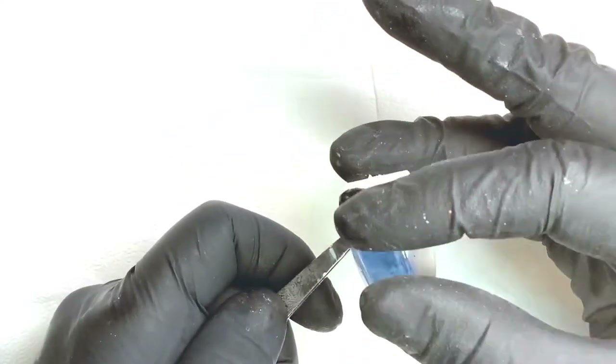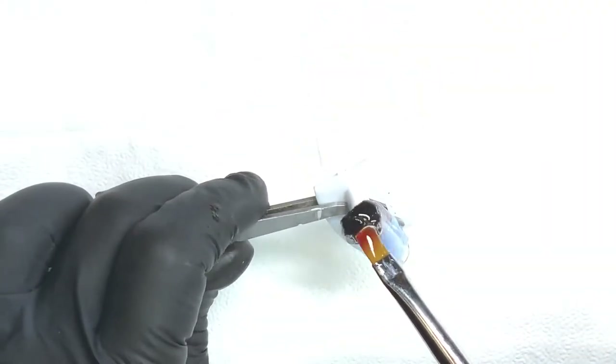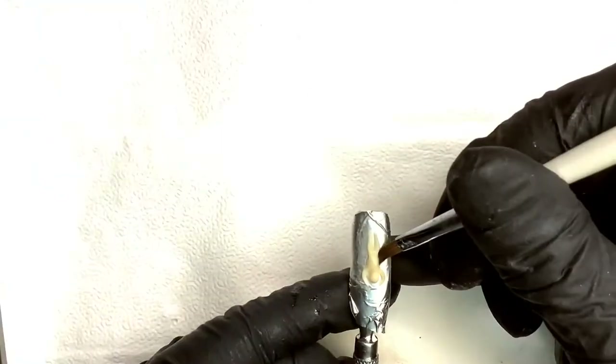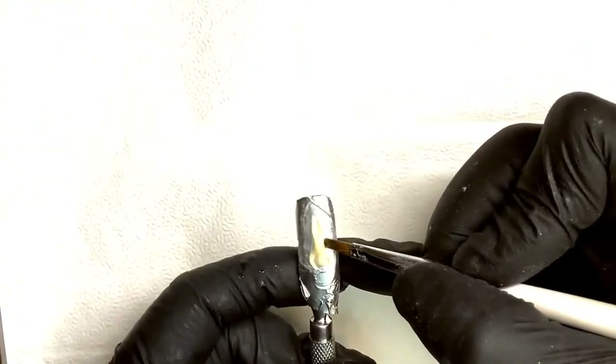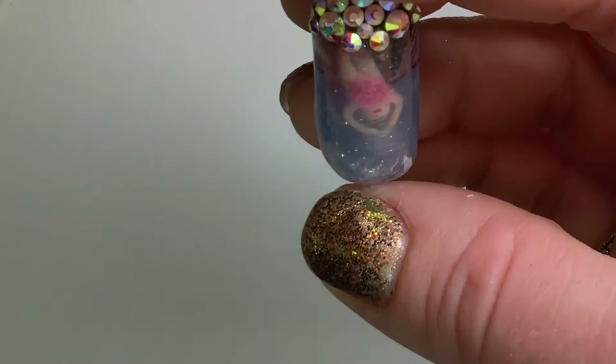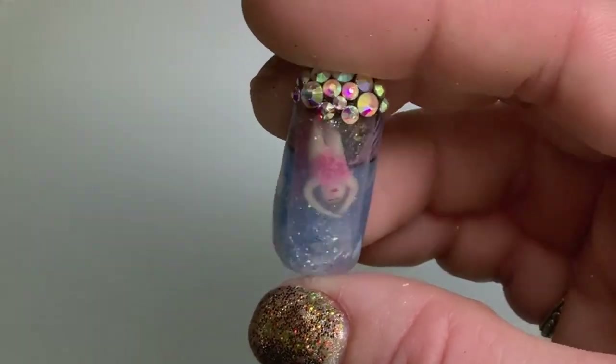I'm putting another tip on top and then I cure that and then I cover up one end of the nail tip. Next up, I am using the 4D gel in Creme de la Creme and I'm sculpting a little diver. I fill in the nail with some glitz and some glitter and water and then I seal up the other end.